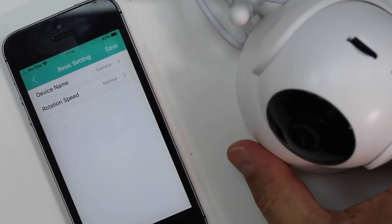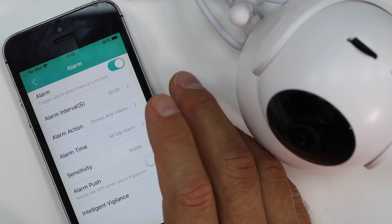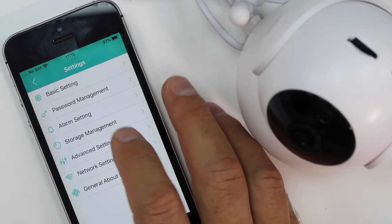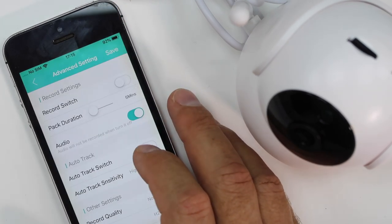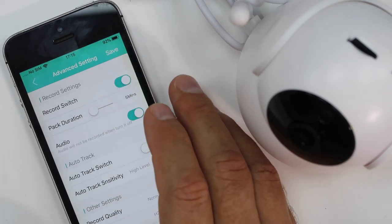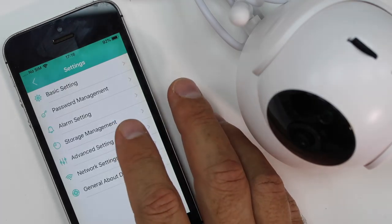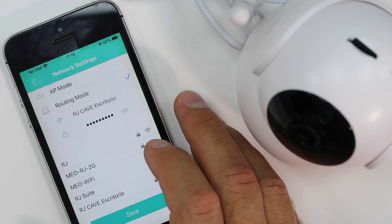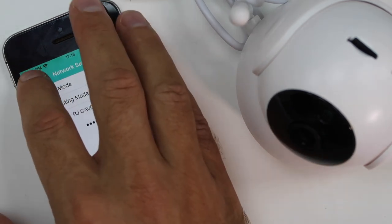In terms of options, we will have a lot — honestly more options than I was expecting for this kind of device. I'll show you guys quickly on screen. We have all sorts of configurations: we can change the name, change the rotation of the camera if we want to mount it upside down, and change the speed at which we move the camera. The camera can move up to 360 degrees horizontally and 90 degrees vertically. We also find alarm options and storage options, including the ability to format our SD card.